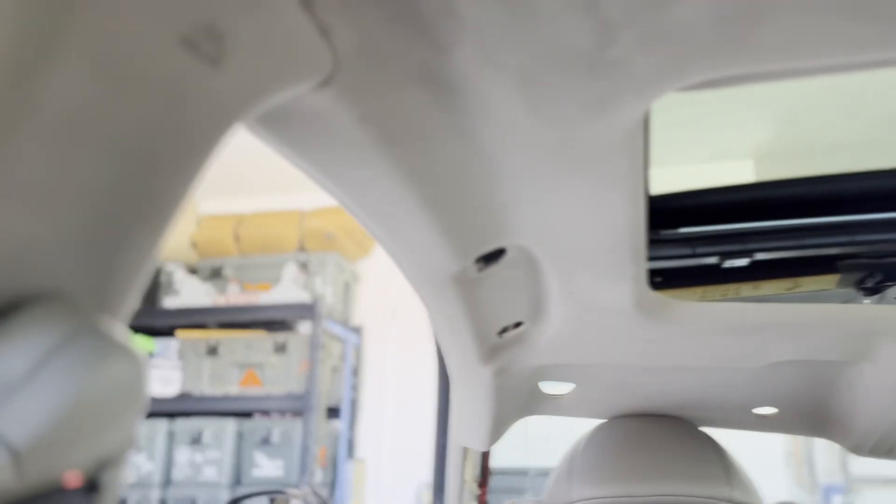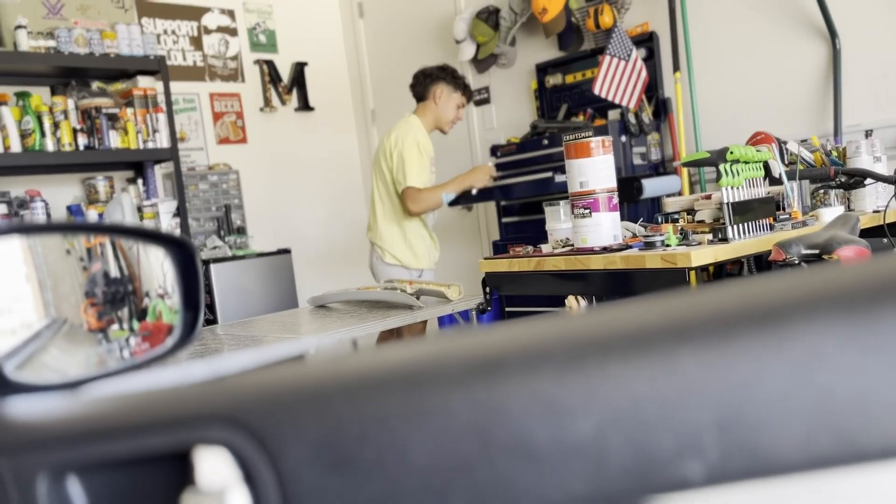I'm gonna pick up the camera again when we take off the headliner. Back at it again, not knowing what the fuck we're doing.